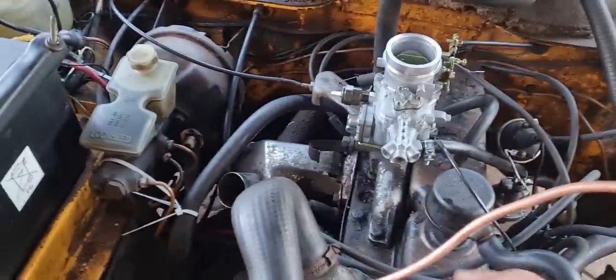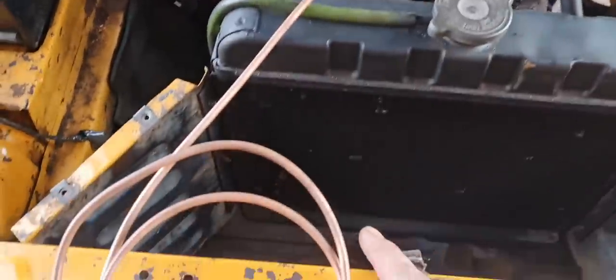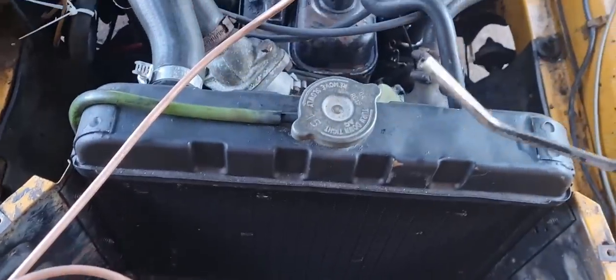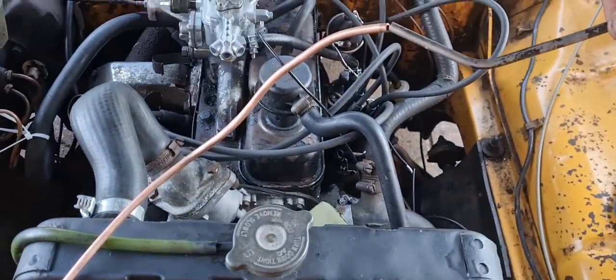As you can see, fuel was peeing out of there, so I stopped that. I went to make another fuel line — a hard line — out of this, thinking it was a different thickness, but it's the exact same thickness as the existing one.